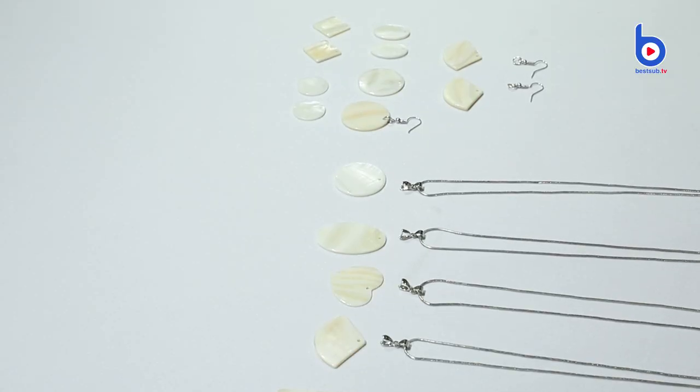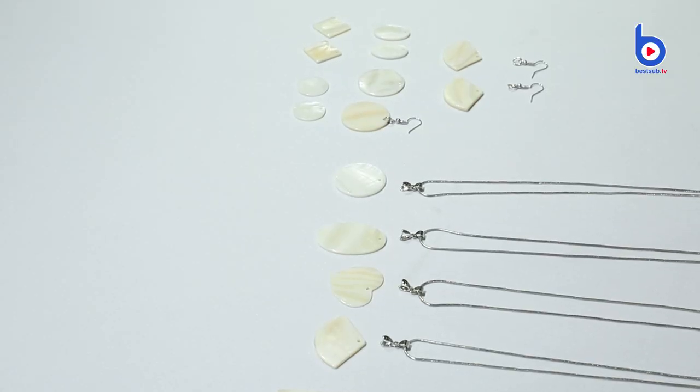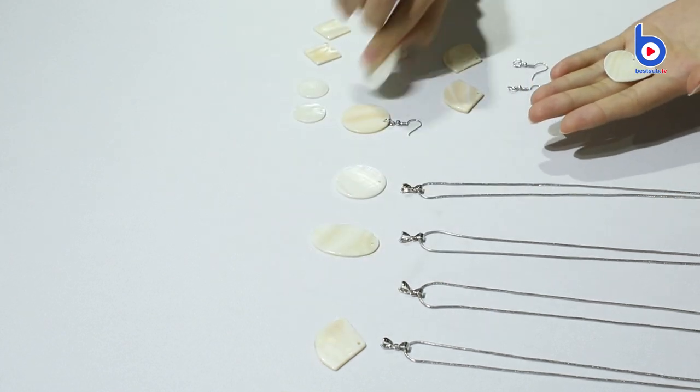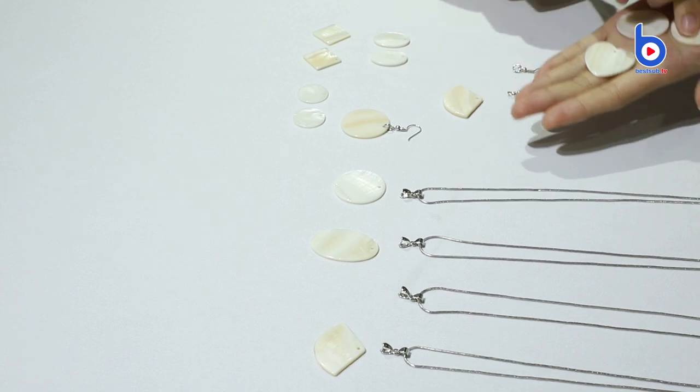These are our new two-side printable shell earrings and necklaces. They have many different shapes and sizes. Pick ones you love. I want this, this, and this.